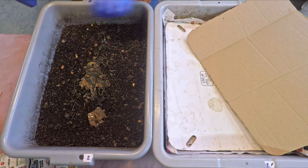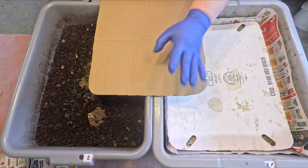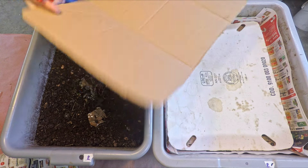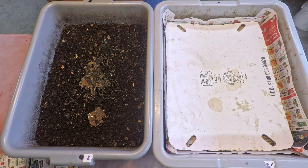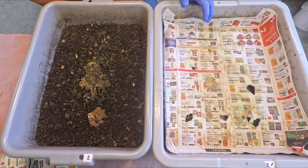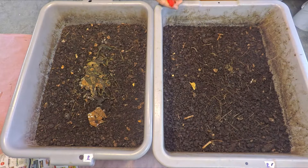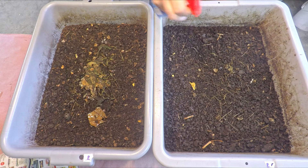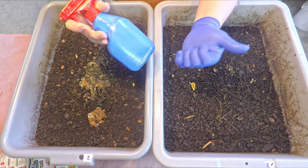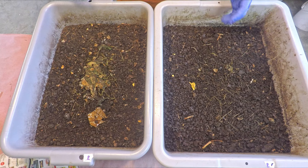Just in case the flying insects are thinking about moving back in — I'm spotting a couple out here. I don't know, I wonder if they're possibly living in the flutes of the cardboard. I've only seen a couple, but I've been seeing a couple here and there for a number of days now, so I figured I'd play it safe and be precautionary. I also walked around and every other one of my active systems in the wormery just got a shot of this stuff too.